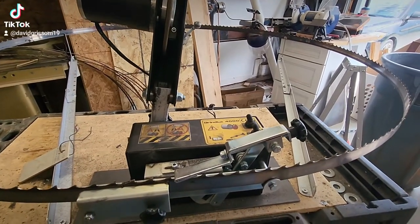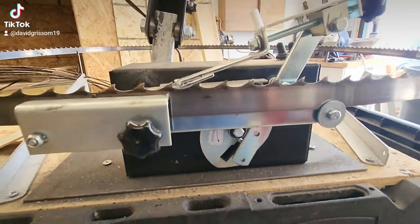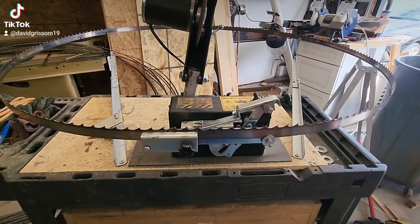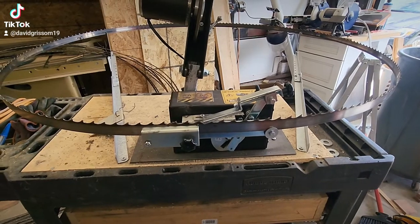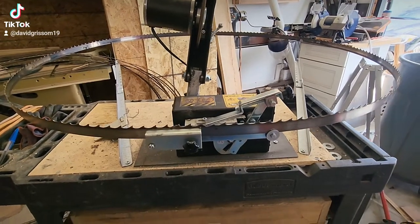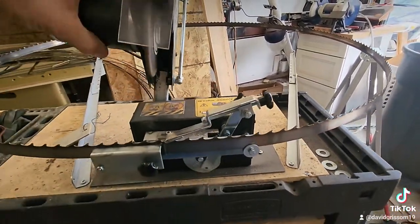The second thing I did is I replaced the motor. The motor that comes with it is 8 RPMs. I replaced it with a 27 to 28 RPM motor. This thing kicks ass now. It used to take close to 30 minutes to do one of my bandsaw blades, and now it takes seven minutes, so it is considerably faster.